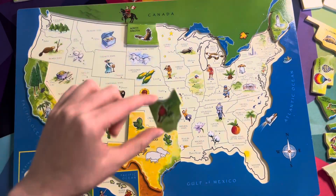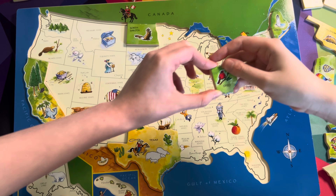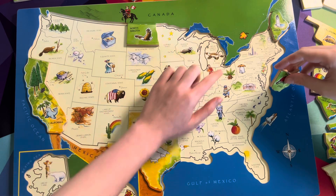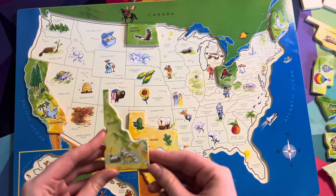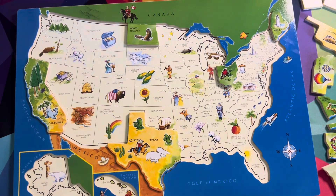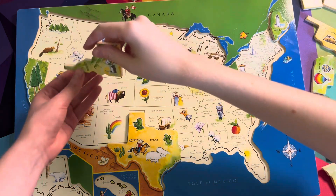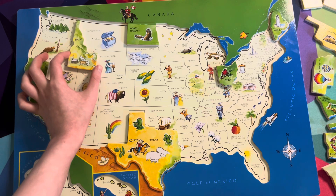Now we've got Ohio. Can you say Ohio? Ohio! You know where that would go? You can even look by tracing out the lines right here — it would go right underneath here. Let's try this one: Idaho. Do you know where Idaho would go? Can you try to find it? She's going to put it right here — that looks like it matches up right there. Idaho!